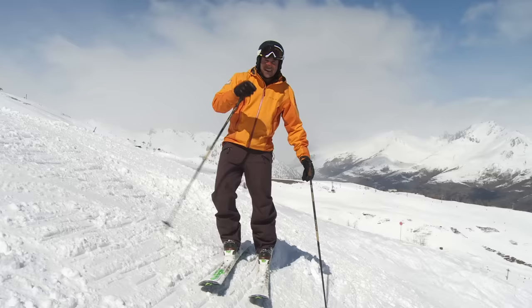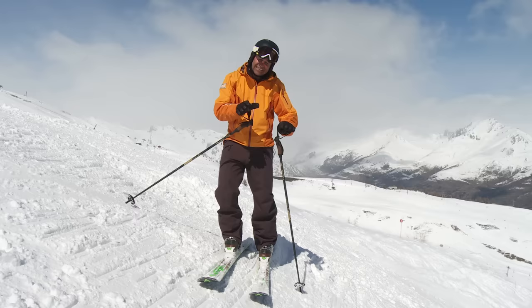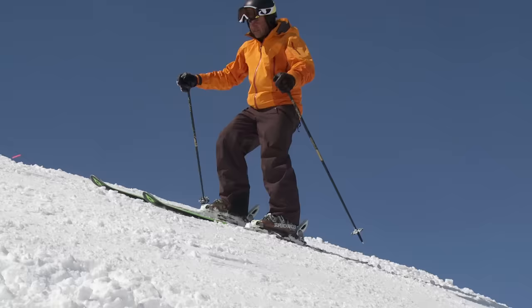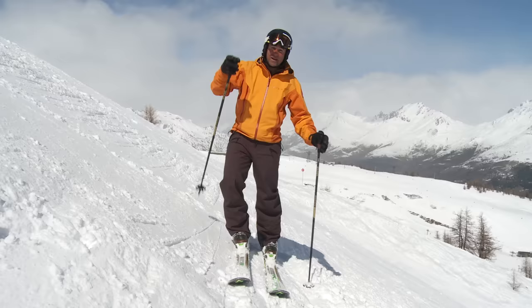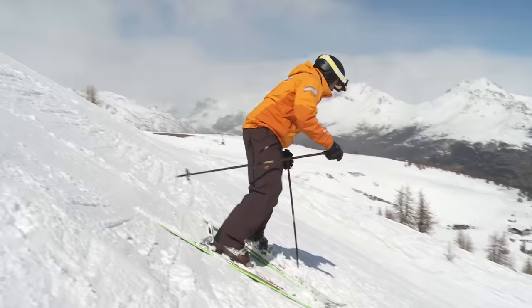The first thing we want to look at is edge control. These days with modern skis everybody's a little bit too obsessed by how much edge they can get on the ski. A good skier can edge the ski a lot, but they've also got the ability and skill to flatten and feel when the skis are flat, and that's what we're going to start to try here. All I'm going to do is flatten the skis and slide, then gently edge. You may have been surprised that it's actually harder to flatten the skis than it is to edge the skis.